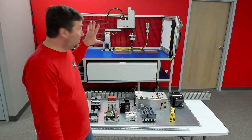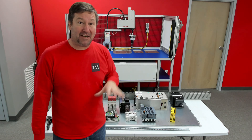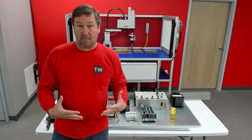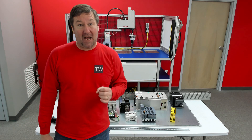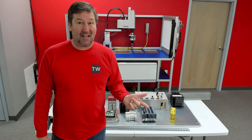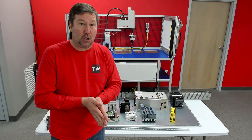We are currently going through how to build a project from concept to reality, and now we are at the control panel. Before we start building, let's talk about what we're going to learn, what tools we'll need, and how this whole video series is going to flow.